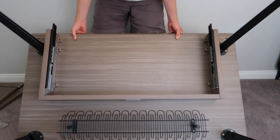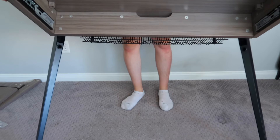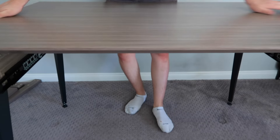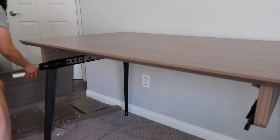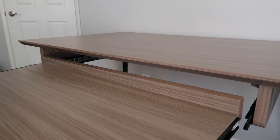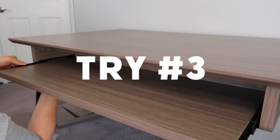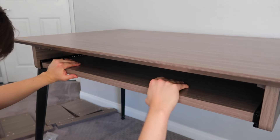Now we flip over the table. Don't worry if the inside of the legs appear to be moving around or falling out — they're supposed to do that. Once it's upright, you can adjust the feet to get it level. Attaching the actual keyboard tray is fairly easy because you just have to snap it into place. It did take me a couple tries, but once I got it right, the tray was rolling smooth.